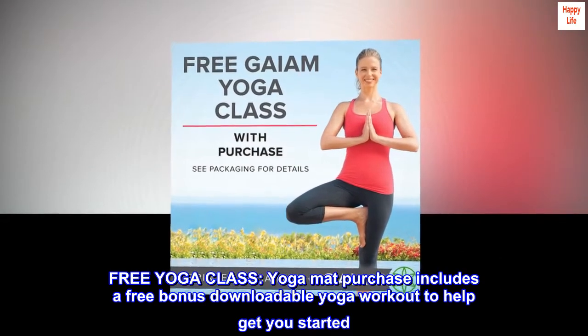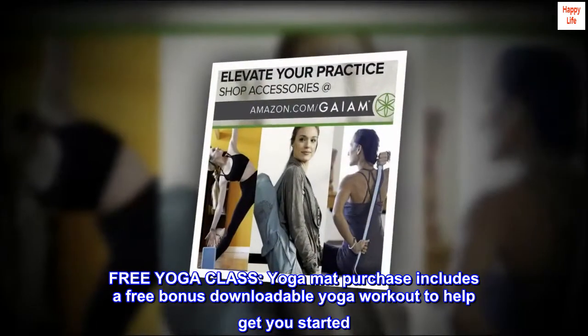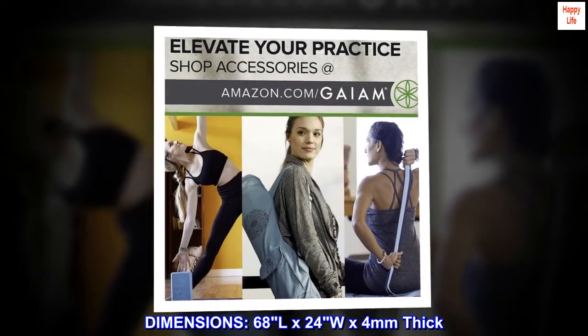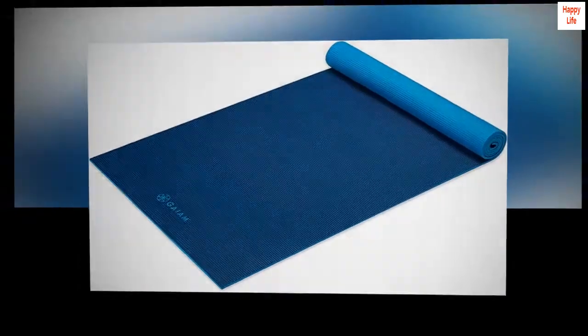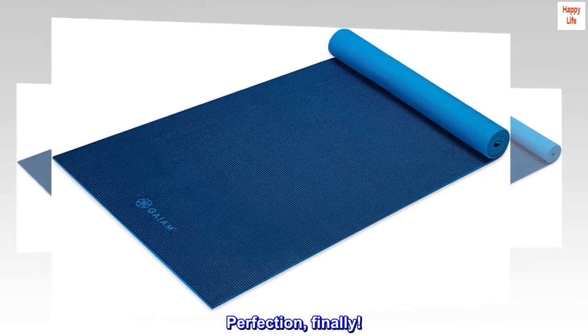Free yoga class: your yoga mat purchase includes a free bonus downloadable yoga workout to help get you started. Dimensions: 68 inches long by 24 inches wide by 4 millimeters thick. Top reviews from the United States — Perfection. Finally.